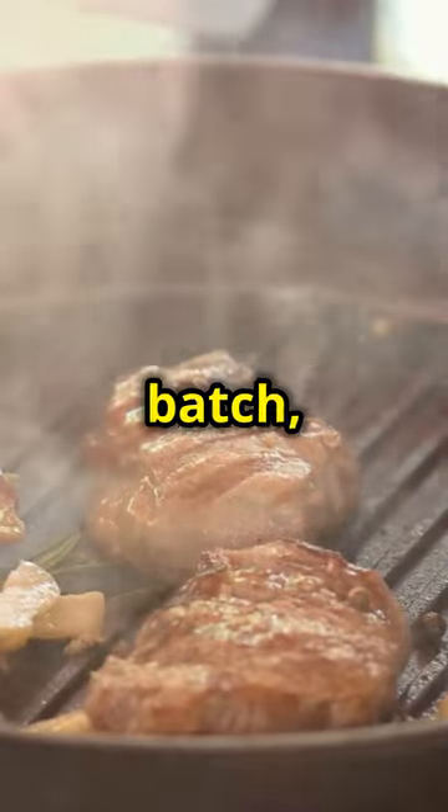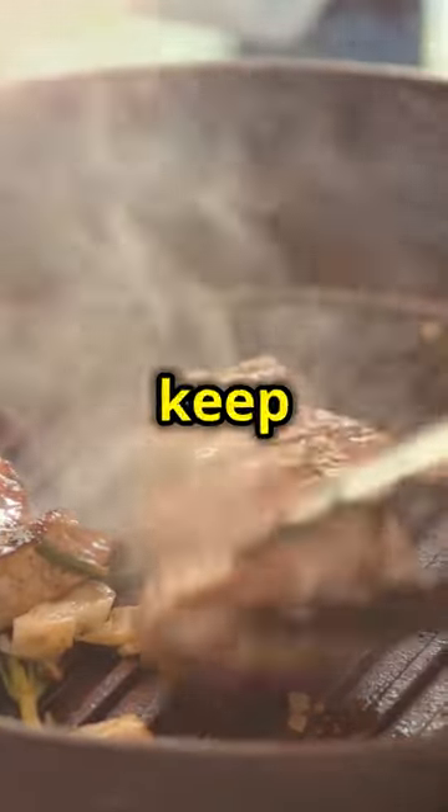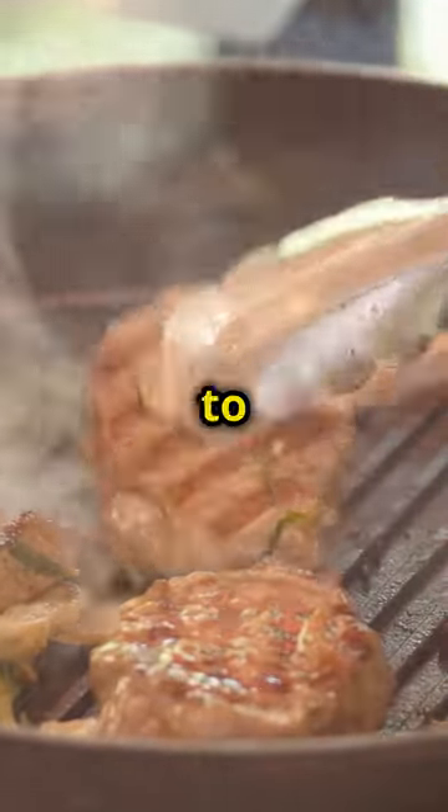If you're cooking a large batch, you can keep the wings warm in a low oven while you finish grilling the rest. The key is to keep them warm and juicy until you're ready to toss them in the sauce.